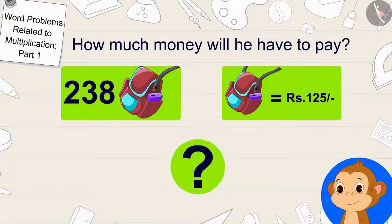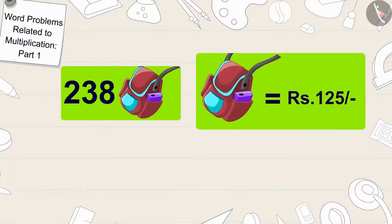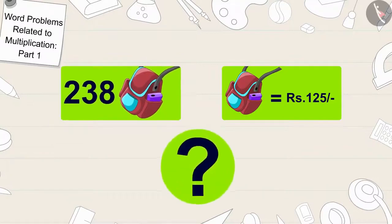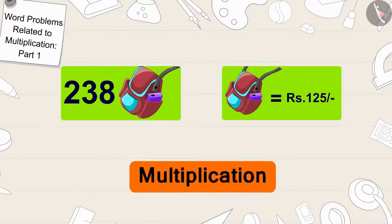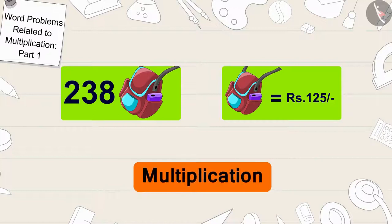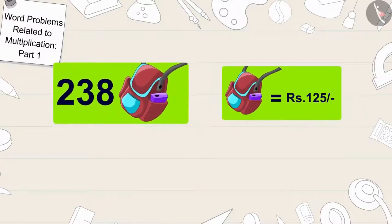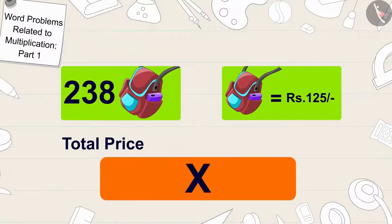Children, can you help Bhubban find the solution? Whenever we are given the cost of one item and need to find the total price of many items, we use multiplication. The cost of one bag is 125 rupees and we need to find the total price of 238 bags. So we will multiply 238 by 125.